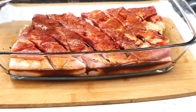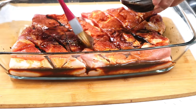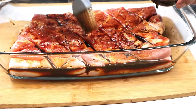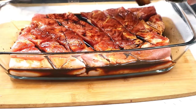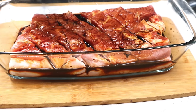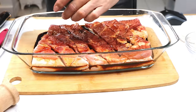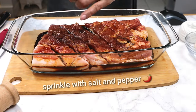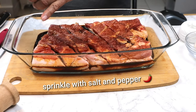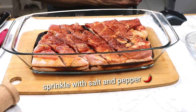Susunod naman natin ang ating toyo — ang ating soy sauce. Agar ang ating soy sauce. Okay.